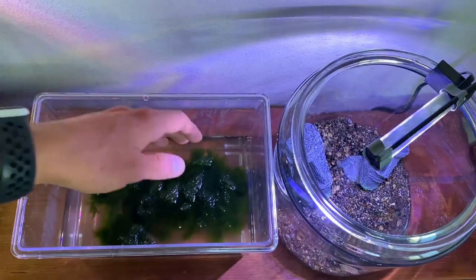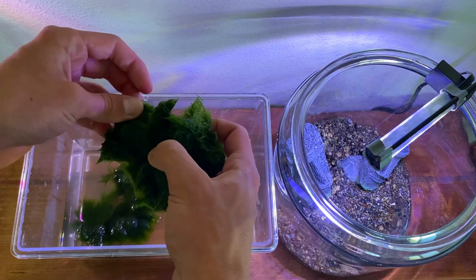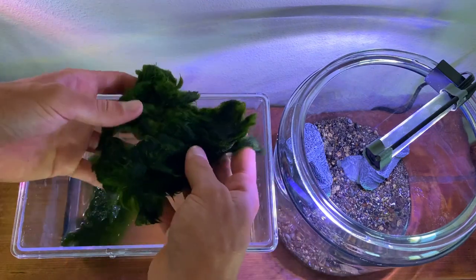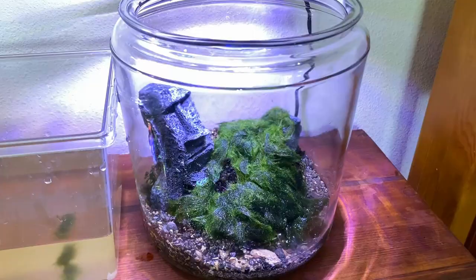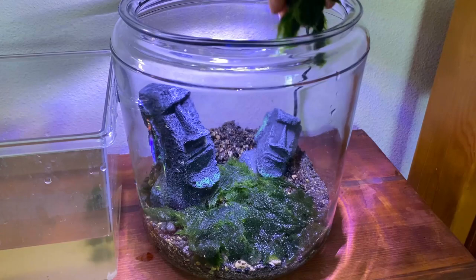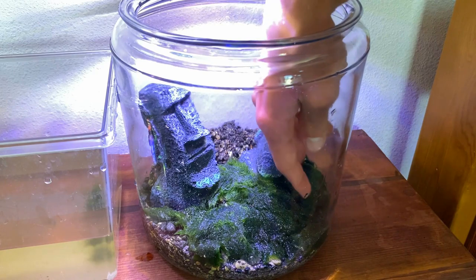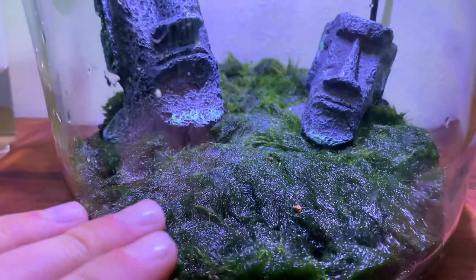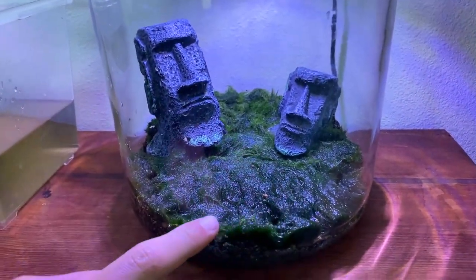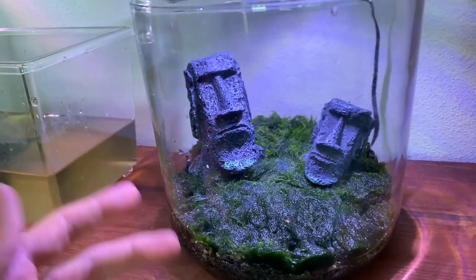I have the moss balls here and I've already started to flatten and unravel them — it might be easier with scissors but I'm too lazy to grab them. I'd say I got this one as flat as I can. Here's a carpet of moss ball — I'm just going to spread this out in the gravel and fill in the bare spots with moss. I just finished carpeting all the marimo moss ball on the gravel. It looks pretty good but the color of the moss is pretty ugly — it looks brown and dead. Now I'm going to go ahead and fill this up with water.